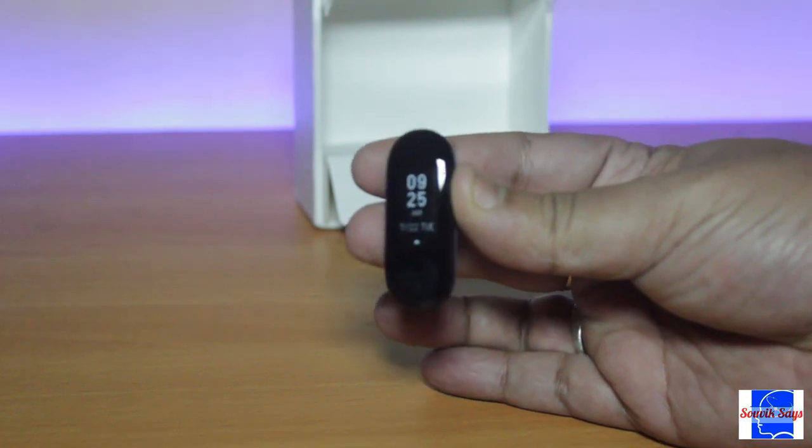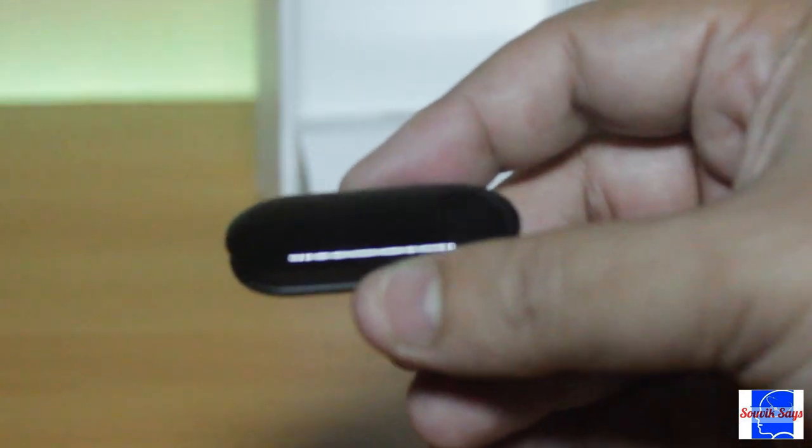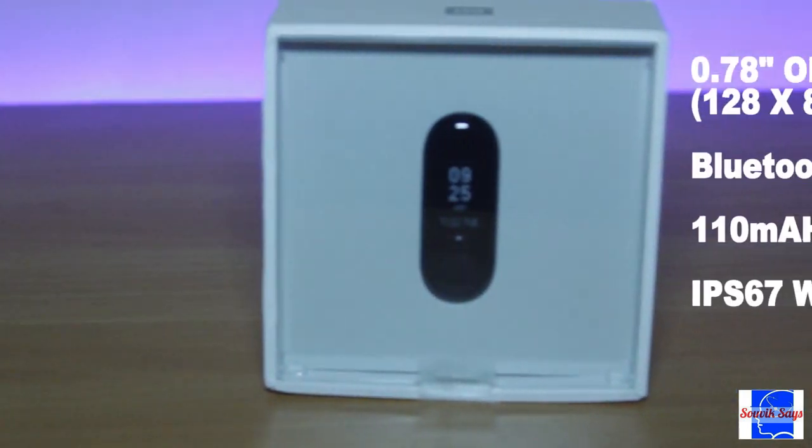Taking a look at the fitness core, we will peel the sticker up top. The core is a 0.78 inch OLED touchscreen, and here are the specifications in detail.